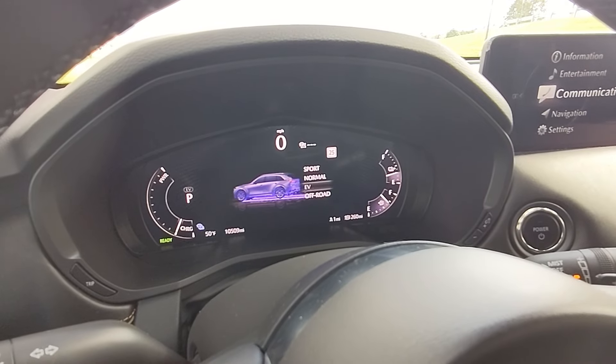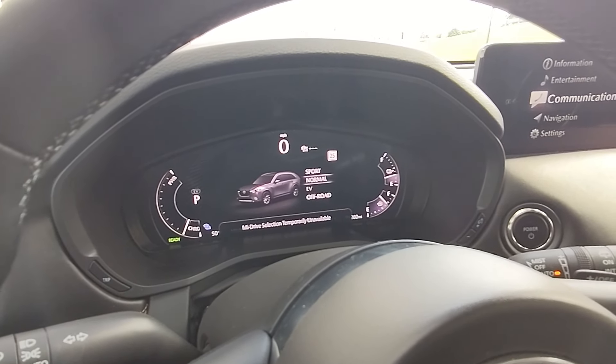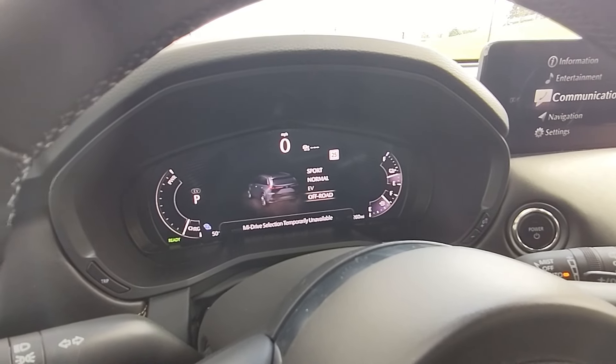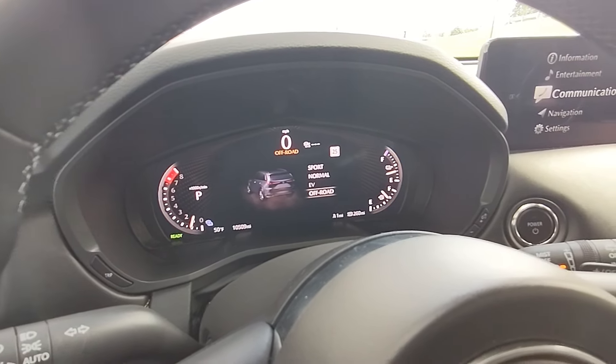Then you have EV — I can't really go into EV mode right now because I only have about one mile of charge. And then you have Off-Road, which knocks the display into a brownish color scheme on the digital display.